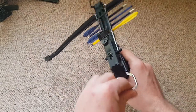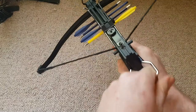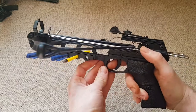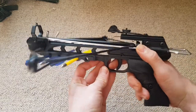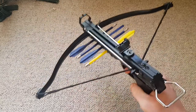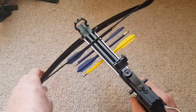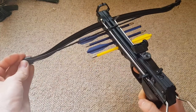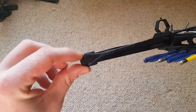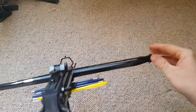What you do is: this here is the pullback mechanism, you pull it back like that, it puts it into place. You've then got a safety so you can't pull the trigger yet. Pull this thing forward like so, and then you fire just like that. One thing with this, because it is quite cheap - see how it hooks on the end there? On this side, every now and then it jumps out.